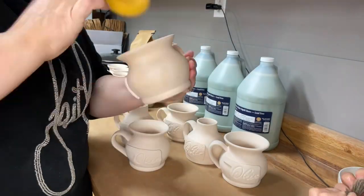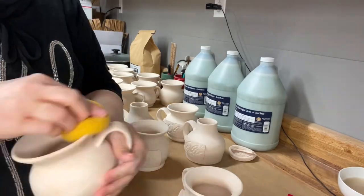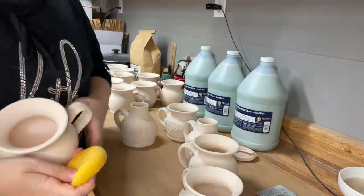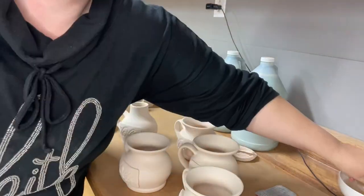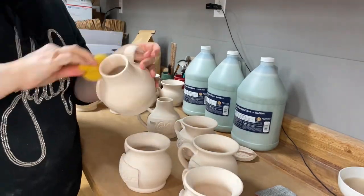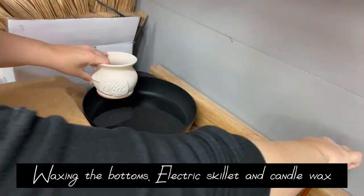I use a stiff bristle brush to get down into that texture because a sponge won't get in there to remove the dust and extra clay bits.